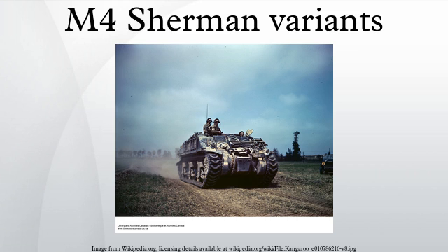US M4 subtypes: M4 with Continental radial engine, welded hull, and 75mm short barrel cannon. Used by the US, Britain, Poland, and France. The M4 105 was upgraded with a 105mm mortar cannon, designed for infantry support rather than anti-armour.